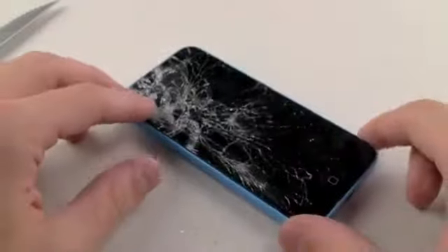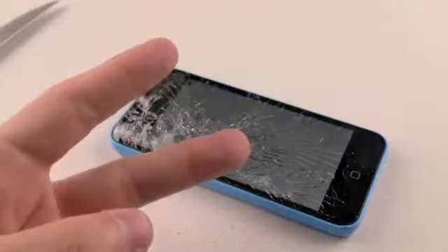But the back cover — very vulnerable. So I hope you guys enjoyed this really quick knife screen scratch test for the iPhone 5C. Thanks for watching guys and as always, peace out.